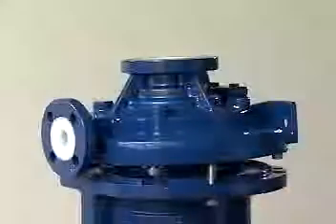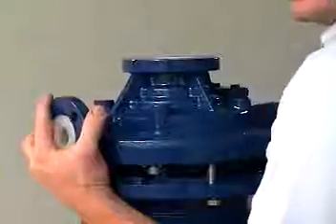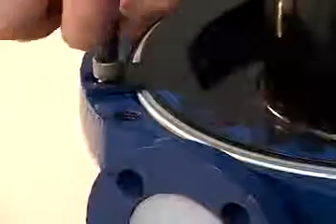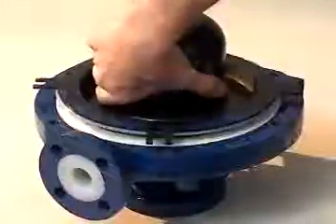Remember that strong forces couple the inner and outer magnet, and extreme caution should be used to avoid trapping your fingers between the casing and frame adapter. After removing the casing, place it on its end flange with the rear casing facing up.